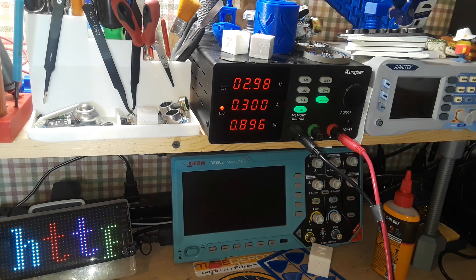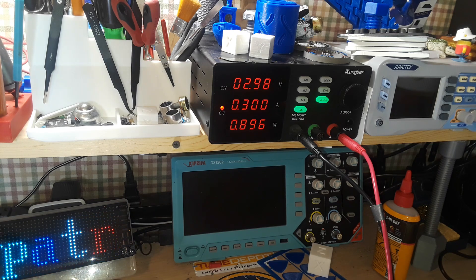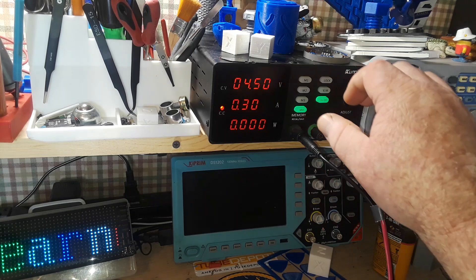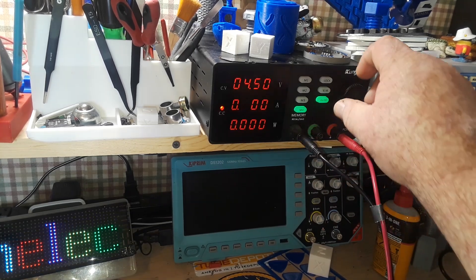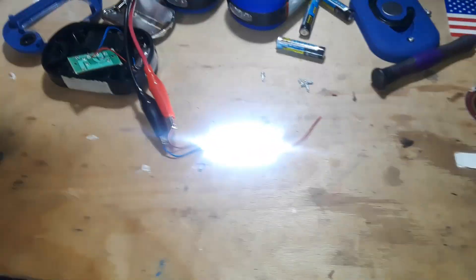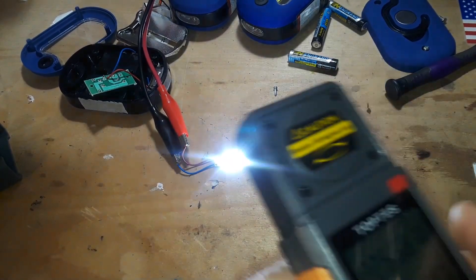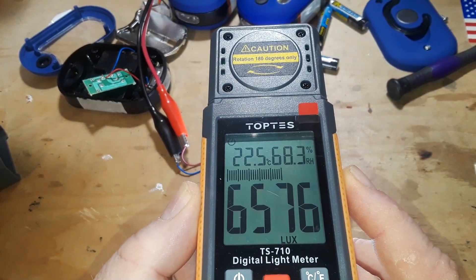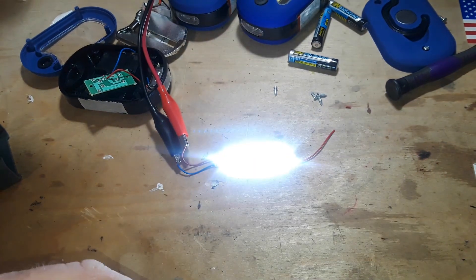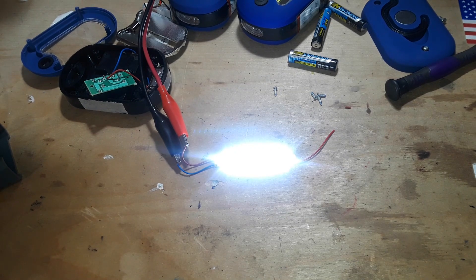I'm just getting a reading here. About six inches, I'm getting about five thousand lux. Let's take it up to half an amp — bring in the light meter again, same distance about six inches off. Yeah, that puts out a considerable amount of light. Let's turn that off.